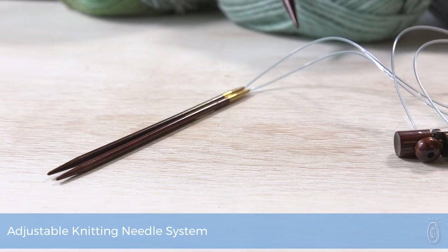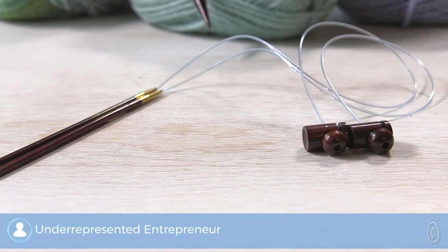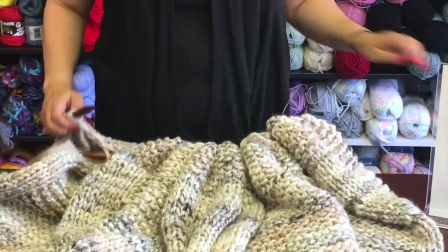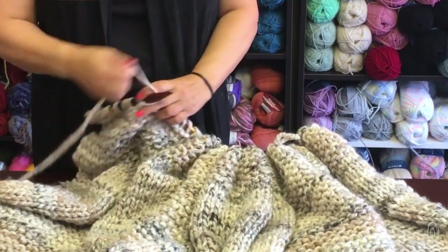Whether you're an avid knitter or a beginner, this knitting tool makes it quicker and easier to start and finish projects. The design keeps hundreds of stitches at the forefront of your needle, reducing the strain that comes from constantly pulling all of those loops of yarn that fall to the bottom of the needle back up to the needle tip.